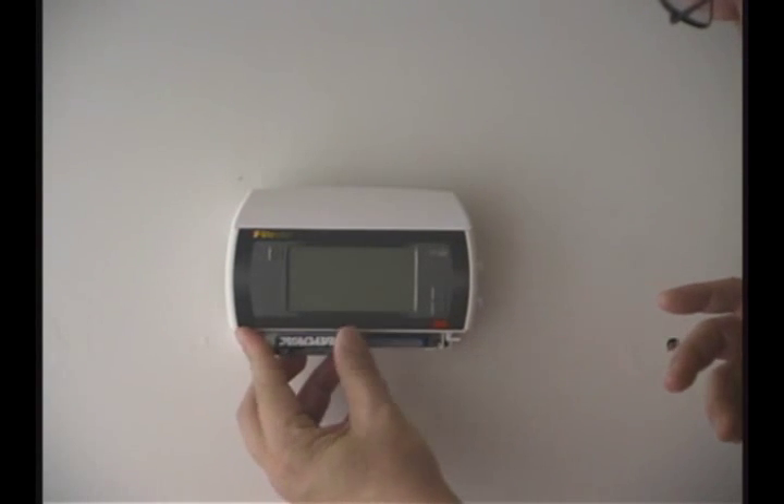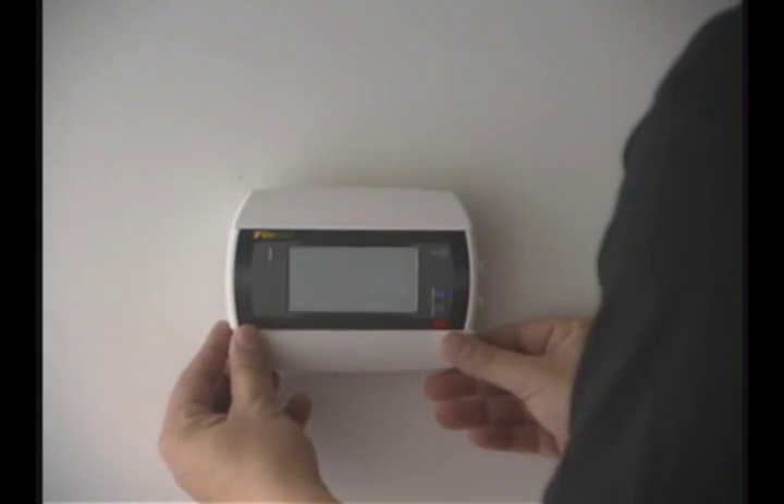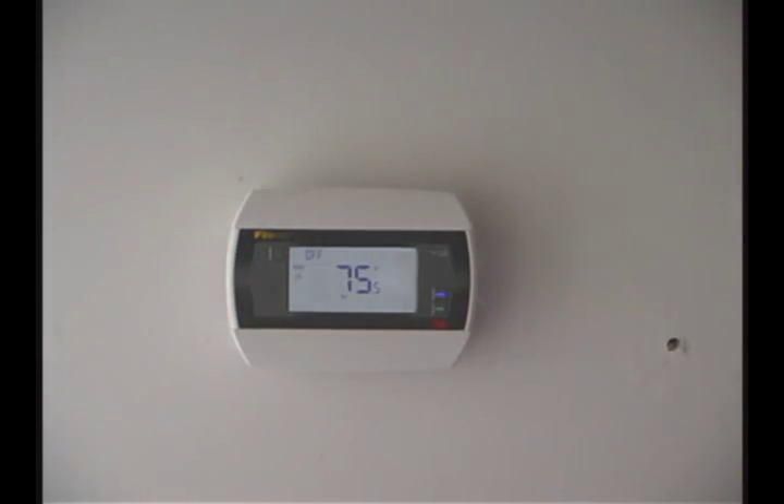Go ahead and replace your battery back into the thermostat and then go ahead and turn the power back on or plug back in your wall transformer.